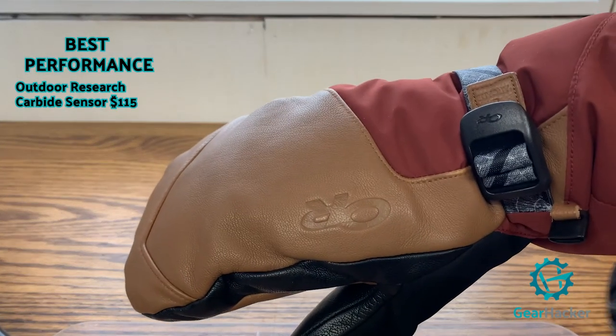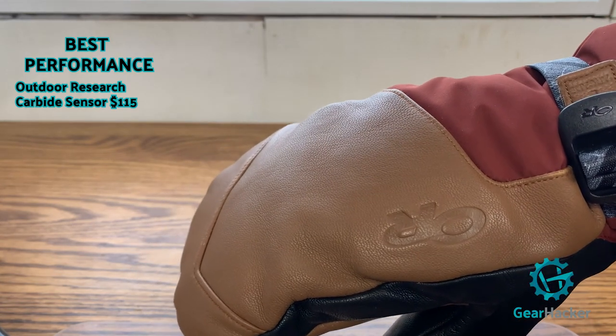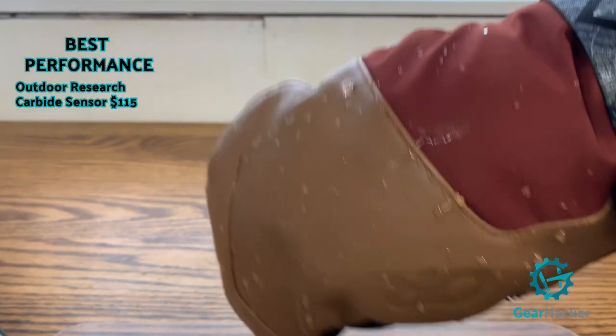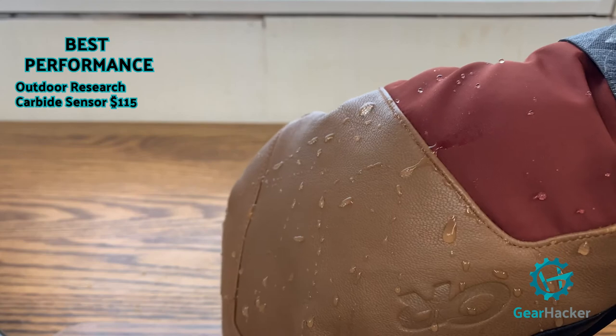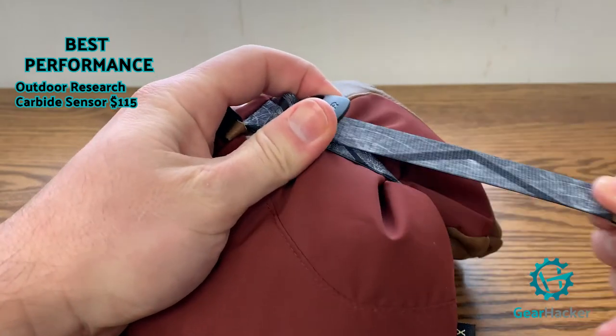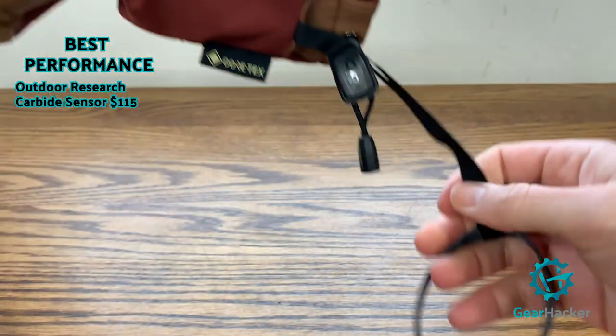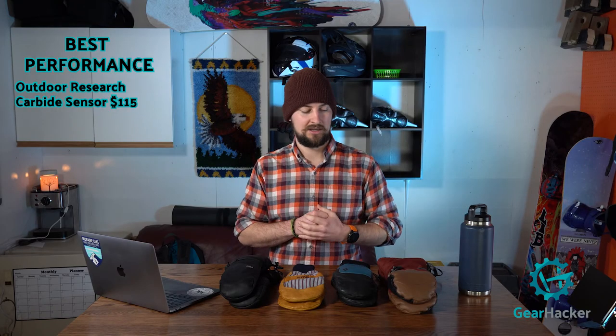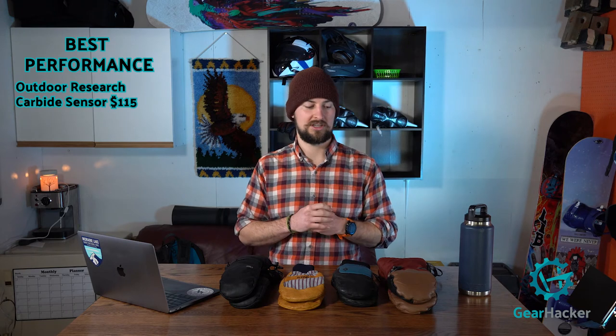Best performing mitt by far is the Outdoor Research Carbide Sensor Mitt. What you get with that $115 price tag is the Gore-Tex liner and a really nice Vertical X insulation that is 85% recycled — a nice bonus for the environment. The Arcade cinch and wrist strap is a great addition and they're just super warm with lots of room for an extra liner if needed. I skied in them on a negative 24°C day at Lake Louise and they held up beautifully with warm hands all day.